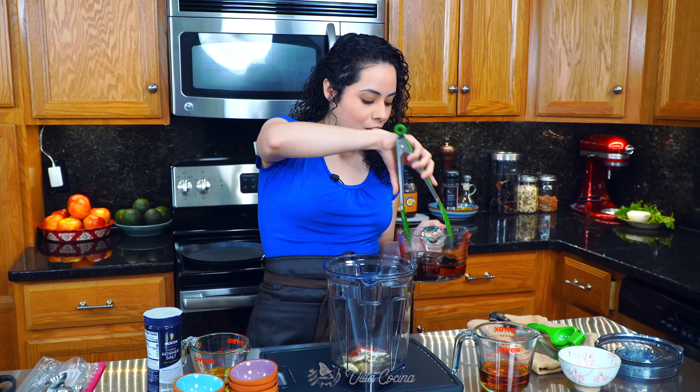Now cut half of a medium white onion into thick slices — it doesn't have to be perfect — and into the bag it goes. Also chop a quarter of a bunch of cilantro, same thing, doesn't have to be perfect, and add it into the bag. You can use whichever cut of chicken you prefer — I'm going to be doing thighs, and we need two pounds of it. Add them right in.